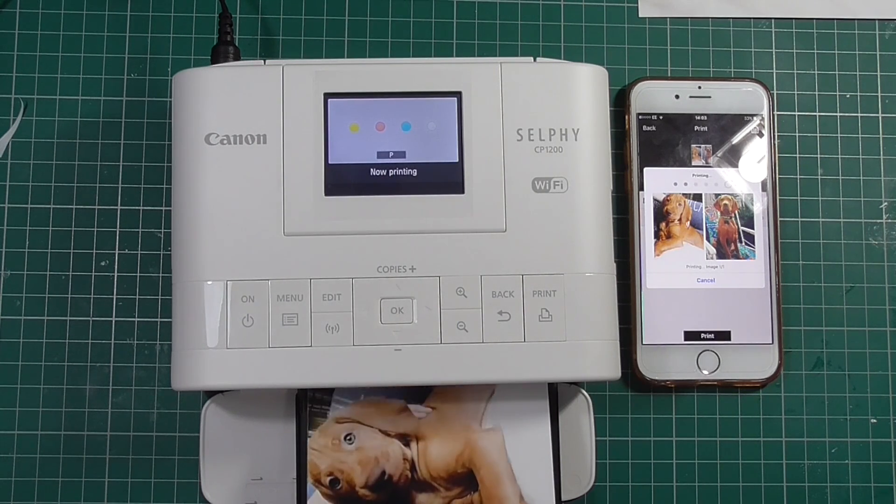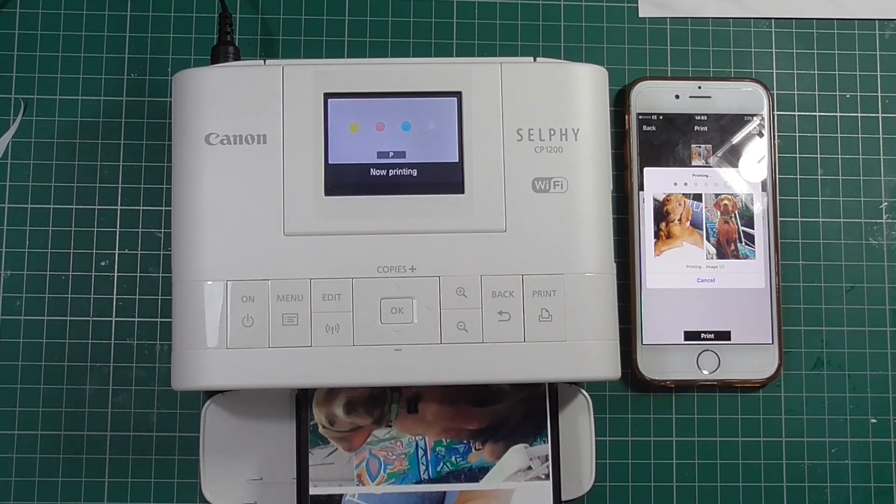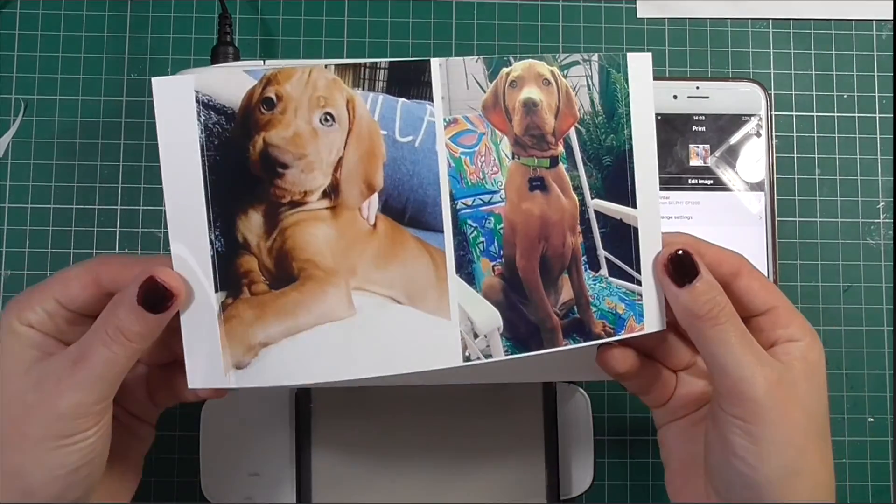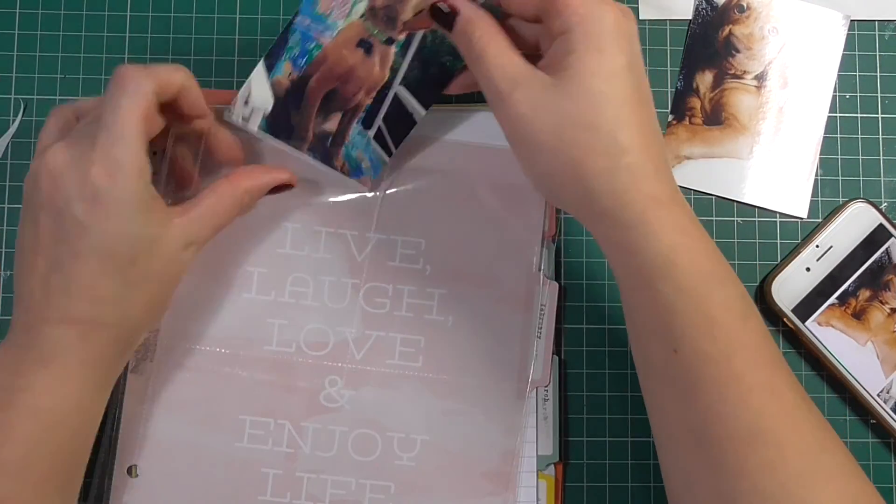That's just running through again: the yellow, the pink, the blue, and then the top gloss layer. These prints are actually really high quality — I'm really impressed.